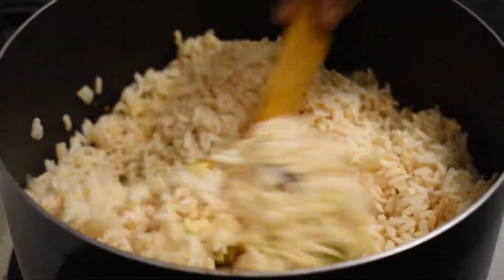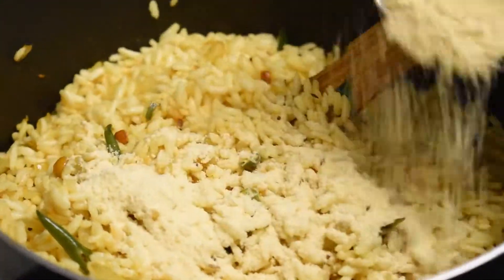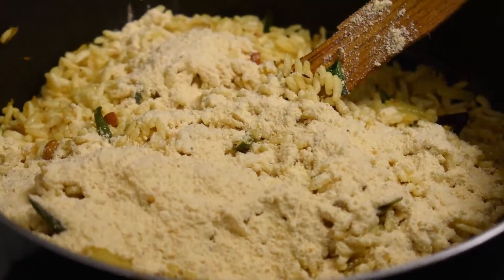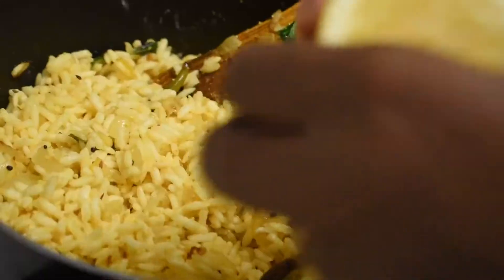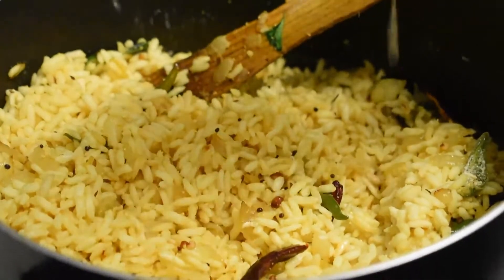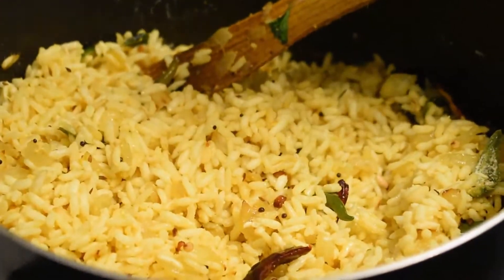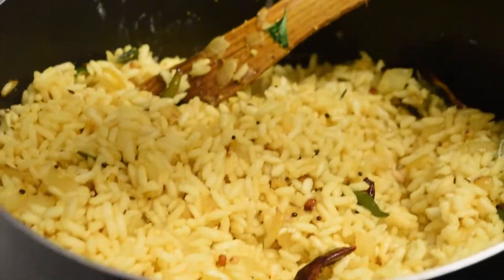Now add the roasted gram powder — puttu kadalai or putnalu — and mix well. Then squeeze a little bit of lemon according to your taste. If you like it more sour you can squeeze more, or squeeze a little first, check, and add more if needed.